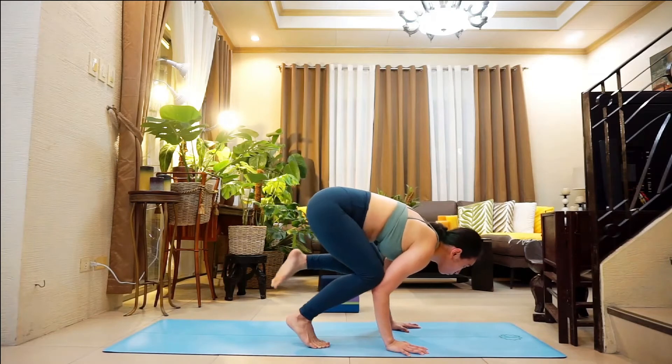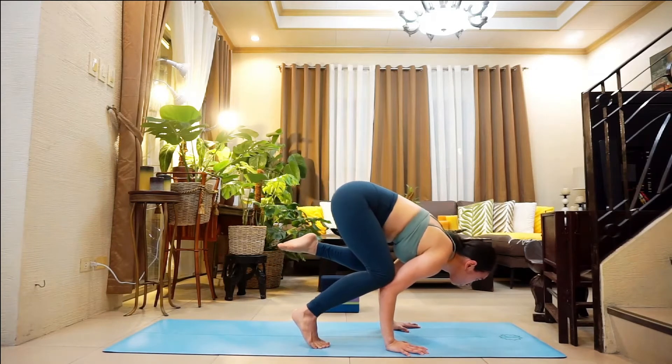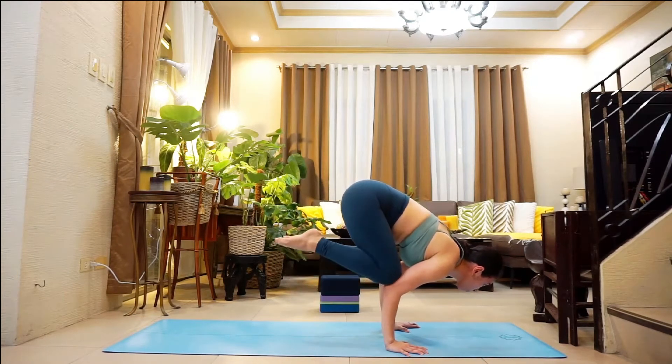Feel free to wipe yourself if you are sweaty and slipping, or place a small towel above the knees.